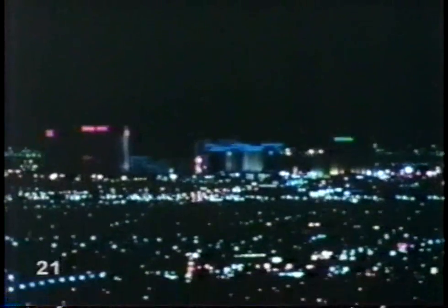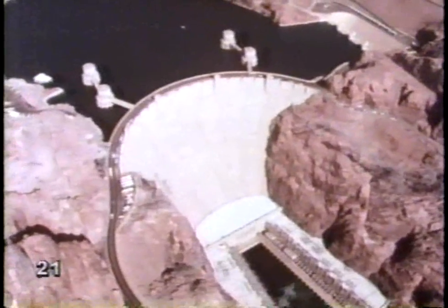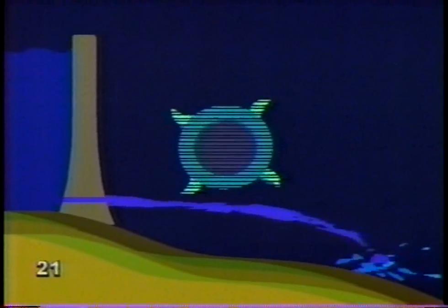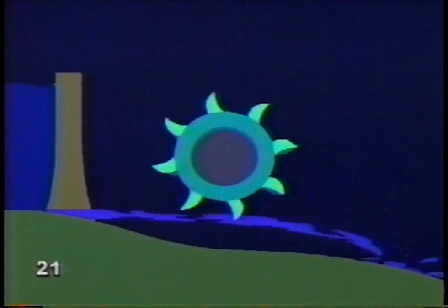This is Las Vegas - city of bright lights. Where does Las Vegas get the power to keep all those electric lights flashing? Hoover Dam. The dam holds back the Colorado River and forms Lake Mead, but it does more - it uses water power to make electric power. Water is released through an opening near the bottom of the dam. A turbine is placed so the water turns its blades. The turbine is attached to a generator where the turbine turns a shaft, the shaft turns a coil of wire inside a magnet, and that makes electricity. By increasing the water flow, you increase the force on the turbine and get more electricity.